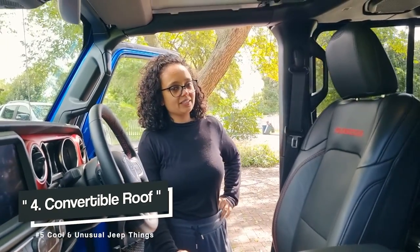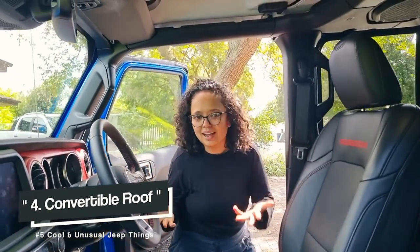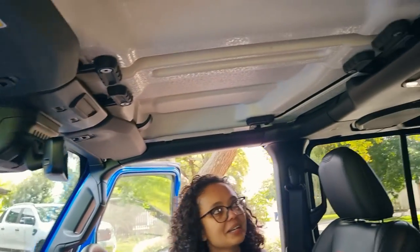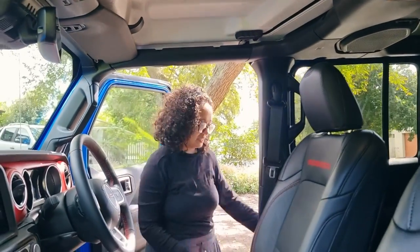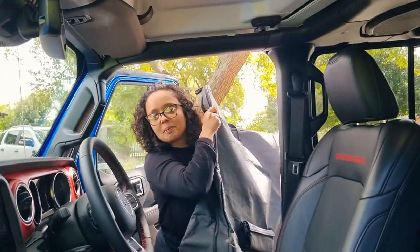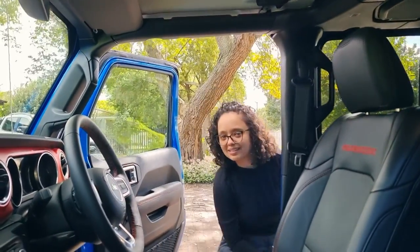Another quirky little feature about the Jeep Gladiator — do you want to go convertible driving? You remove these two panels here by accessing the clips, and you just put them in this little bag over here. Then you can do some convertible, roofless, topless driving — and by topless I mean this. But maybe check the weather, because it's not the easiest process to put it back on again. You don't want to be caught in the rain when it's off.